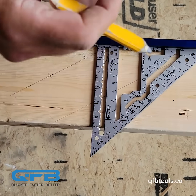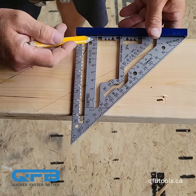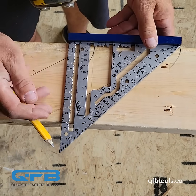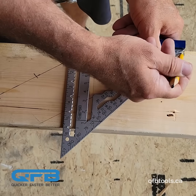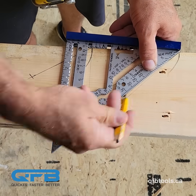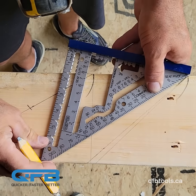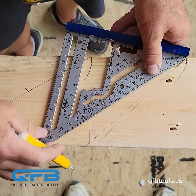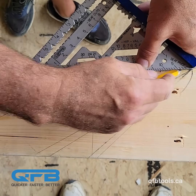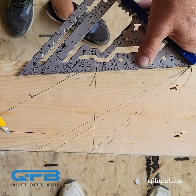With your seat cuts you can go from a 1/12 all the way up to a 12/12, all with the same easy quick reference measurement. 12/12 is obviously a 45 degrees. There's your 11/12 seat cut, your 8/12 seat cut, all the way down to your 1/12 seat cut — all in one quick and easy step.